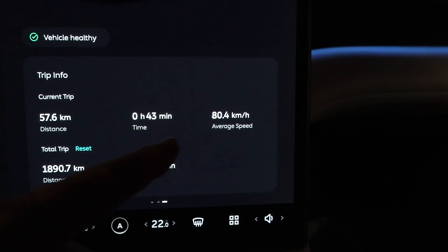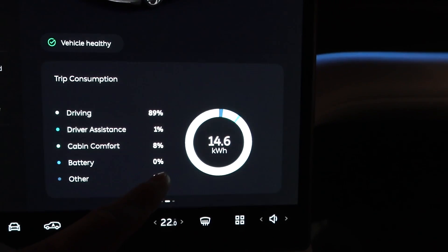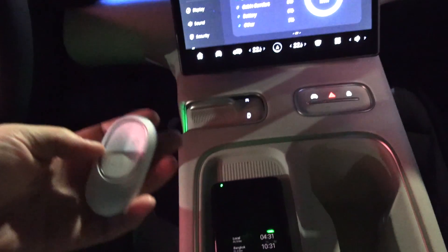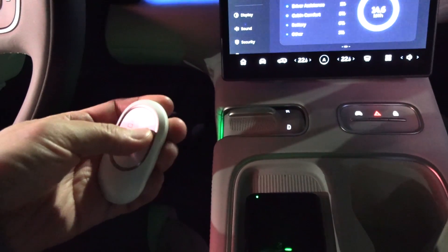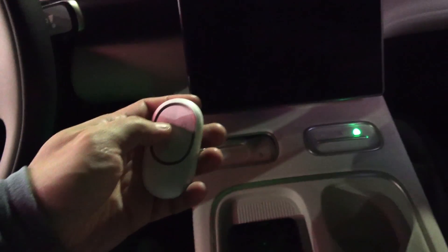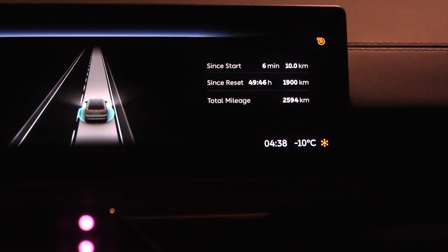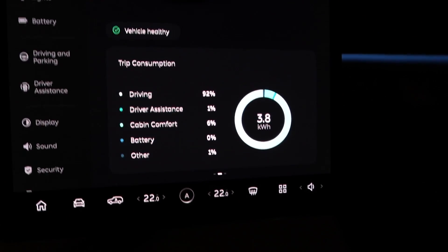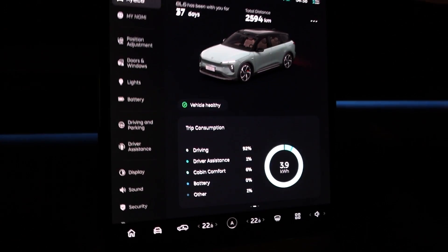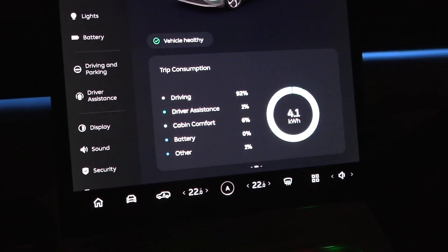I'm going to try something — if I just unbuckle without opening the door, lift my butt, and lock the car... no, then it doesn't work. Okay, you actually have to open the door first, then lock, then close the door. Alright, we are at the 10-kilometer mark: 380 watt hours per kilometer — holy macaroni! But that's because we have lots of kinetic energy; we're traveling at 120 kilometers per hour. The end consumption is not going to be 380.